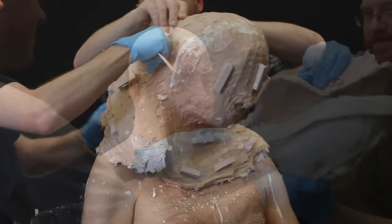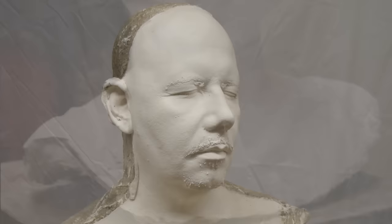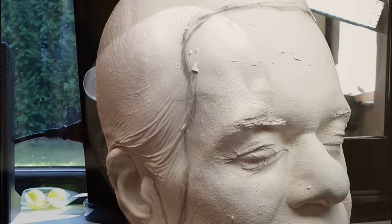One of the most important things when you've got your life cast is to make a master mold of it. You don't want to take your original life cast and start working on that necessarily because anything could go wrong. You don't want to damage your original life cast because it's the only one you have.